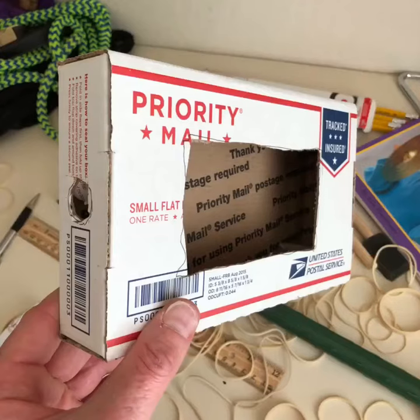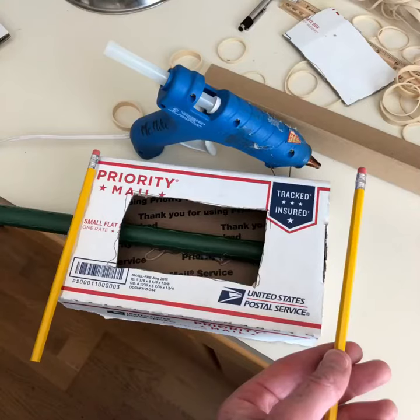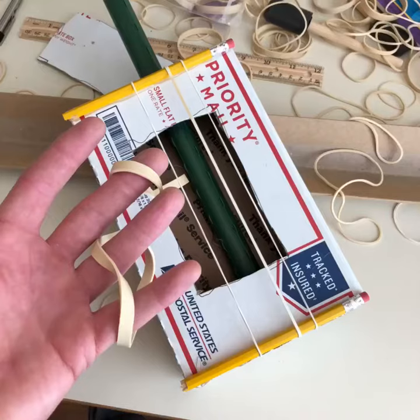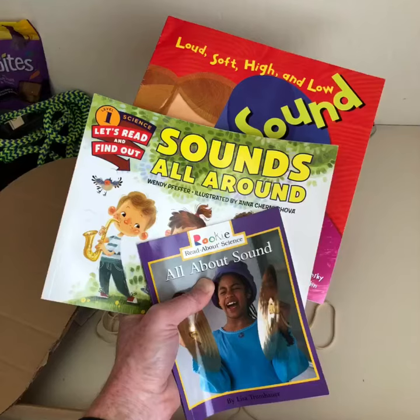Get an adult to help you with these. Next, cut some holes in your box, then stick in your guitar neck and glue it down. Then glue down your pencils for your bridges and wrap your box with rubber bands. And voilà — a rubber band guitar! Coupled with some great books, you can have an awesome lesson about sounds and vibration.